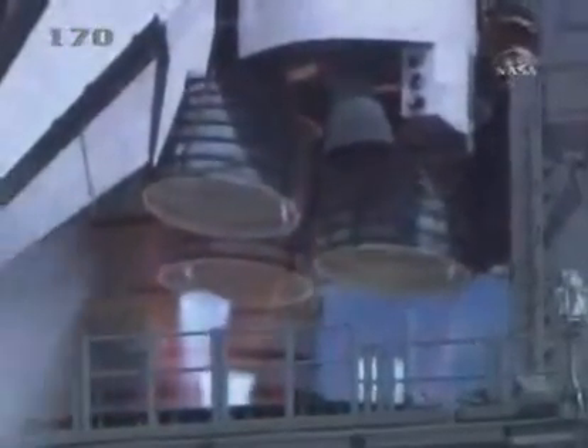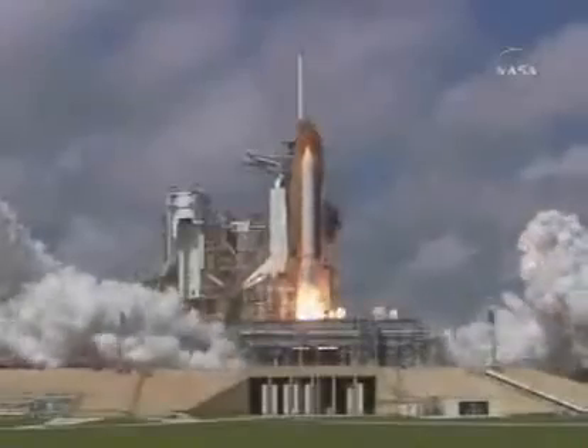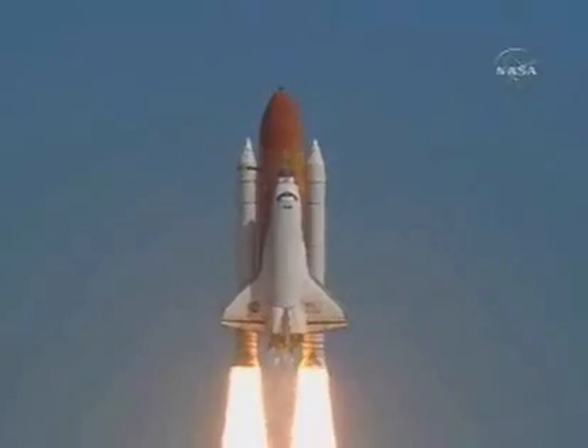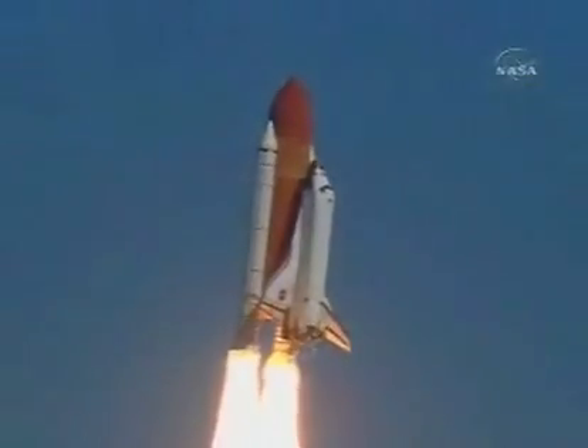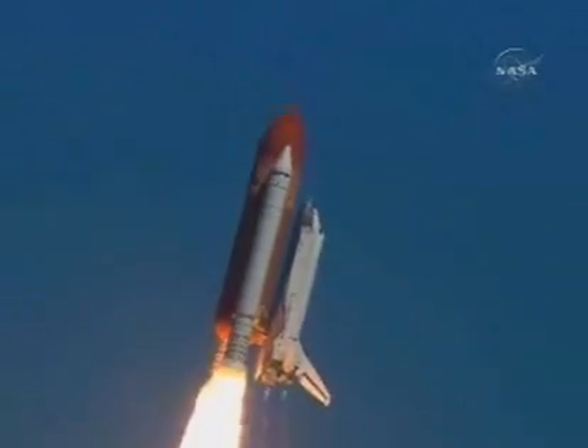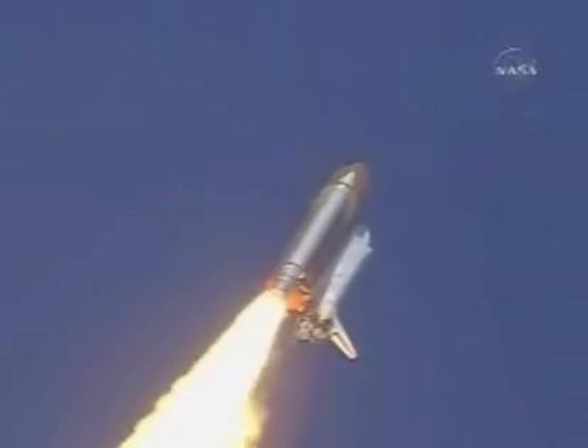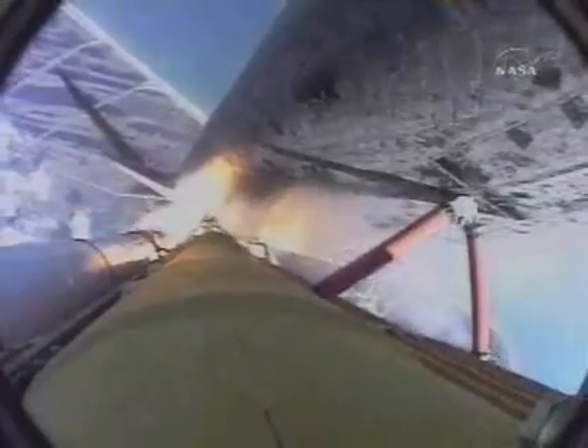Three main engines up and burning, two, one, and liftoff of space shuttle Atlantis, opening a new chapter in the completion of the International Space Station for the collaboration of nations in space. Already two miles downrange from the Kennedy Space Center at an altitude of 2.8 statute miles.